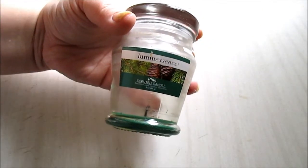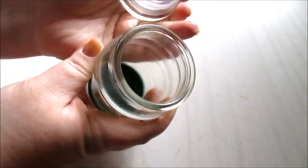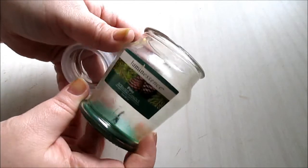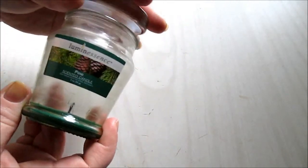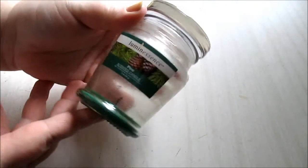A Luminescence candle in pine — this had a nice throw, it burnt nicely, the scent is very pine-strong. The throw was okay and it's a repurchase. These would make cute gifts because of how the jar is. It was a three-ounce candle for a dollar — you can't beat that.